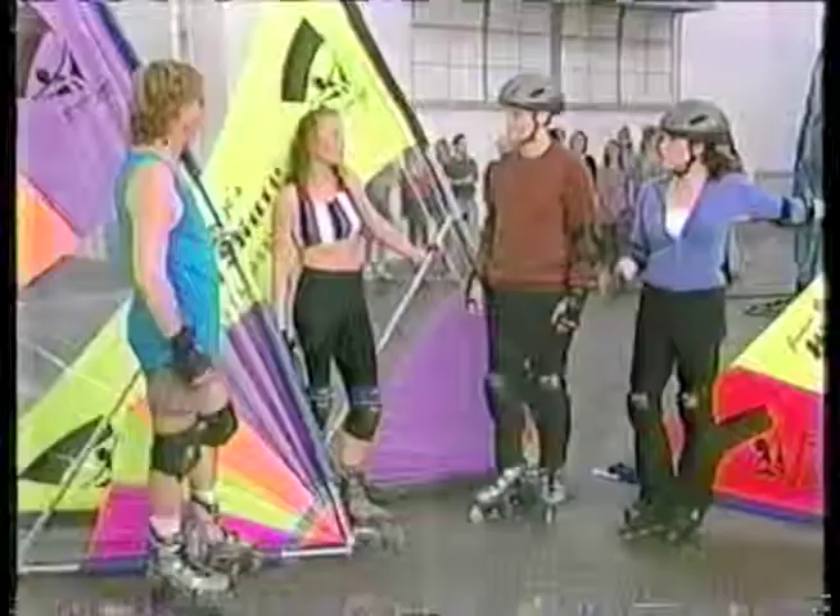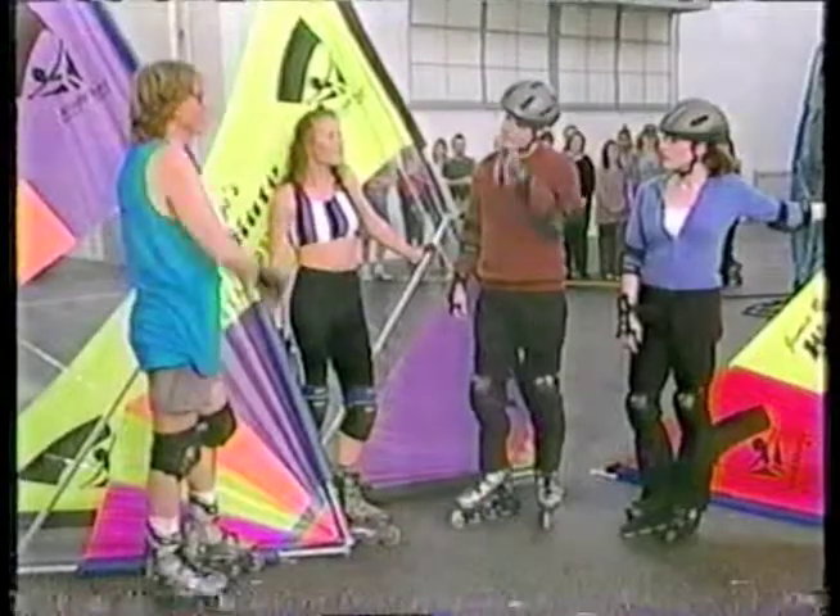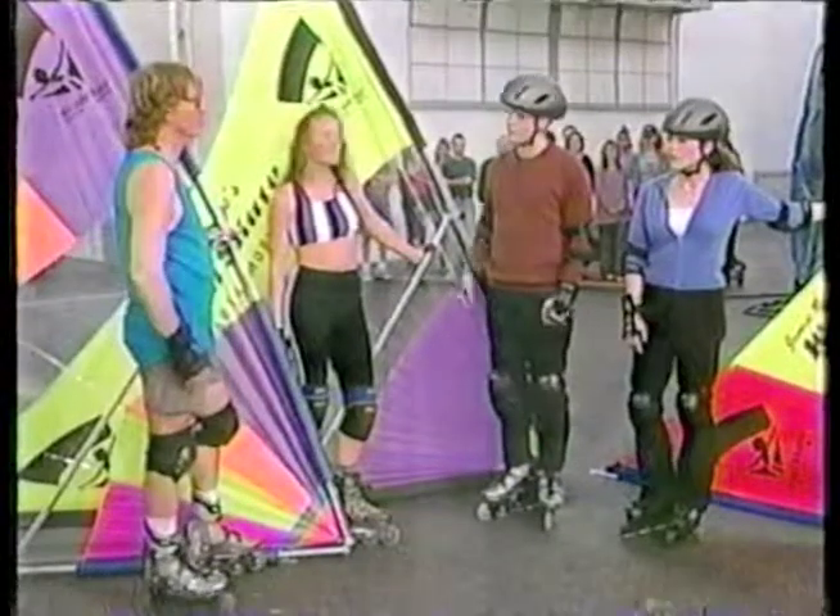You can go 50 miles an hour if you really want to, you can do spins, everything. Where do you do this? Well, bike paths, parking lots — we go out to a desert salt flat like the Bonneville Salt Flats or Desert El Mirage dry lake bed. We can go, like Patina said, 50 miles an hour on an all-natural white surface with 20-30 mile an hour winds.